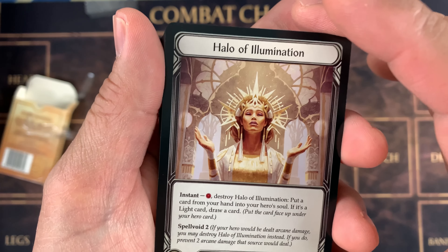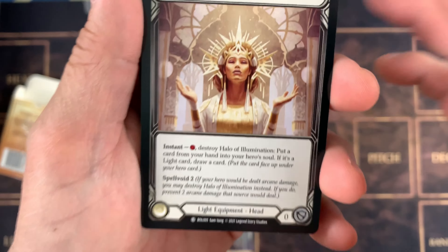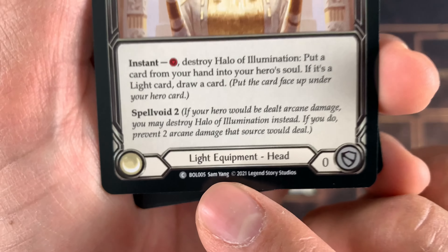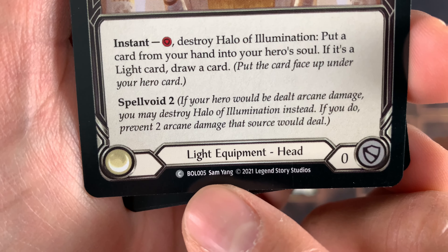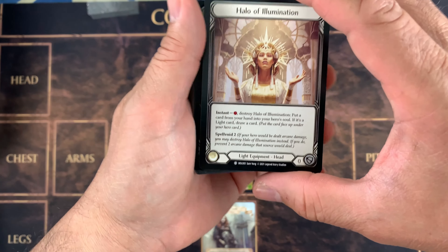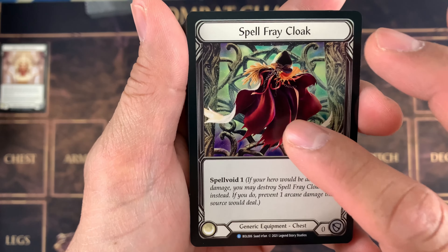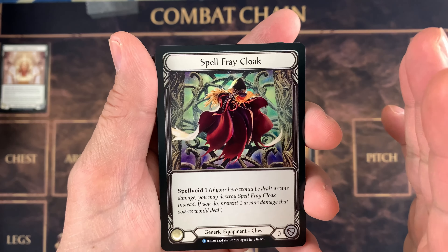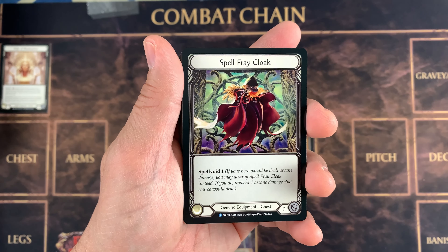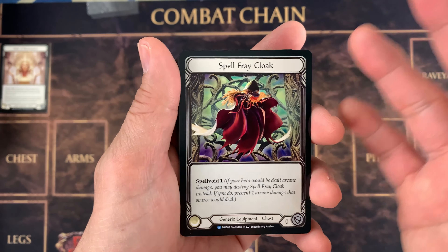Helm of Elimination! Look at that — my patron just pulled a Helm of Elimination. Cold foil — oh my goodness, that is really cool. It's BOL-005. That's how they code it, guys. And that is the head equipment. Oh, we have the Spellvoid Cloak — this is also in the Levia deck. By the way, my Levia unboxing video is on my channel. That was three or five days ago, I can't remember.